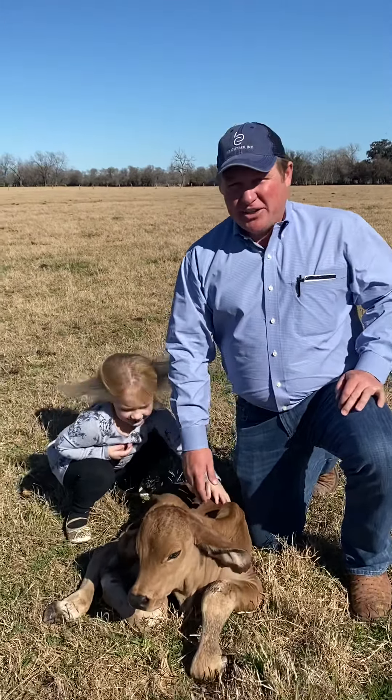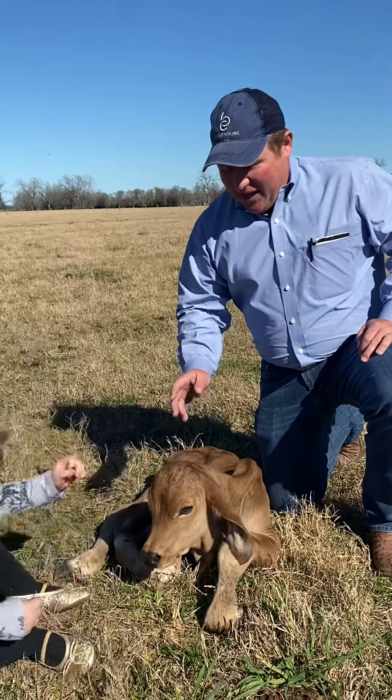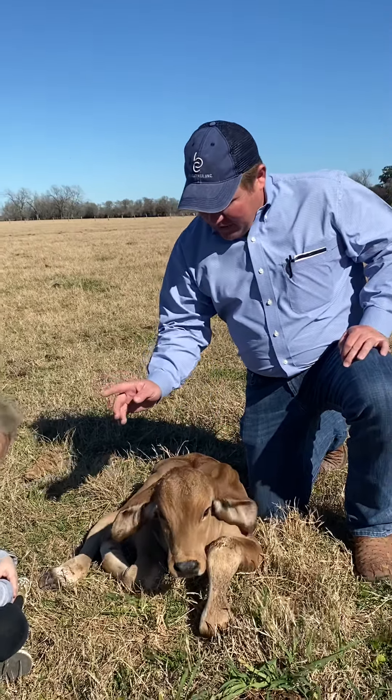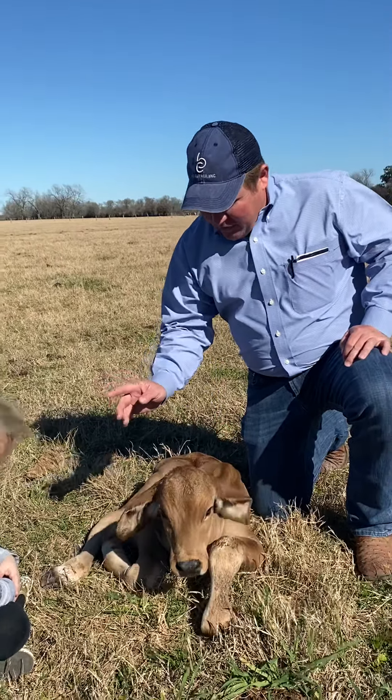This morning we had our first January embryo calf born. I came out and checked, made an ear tag and all that. Now we're going to come back and process the calf — ear tag it, weigh it, and make sure everything's good, like making sure it's nursed.